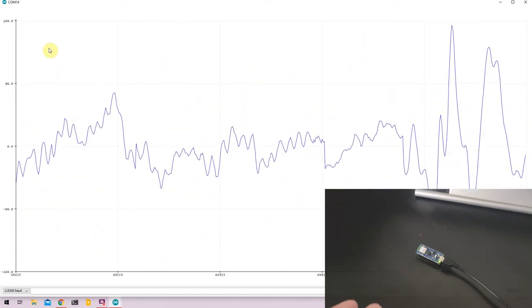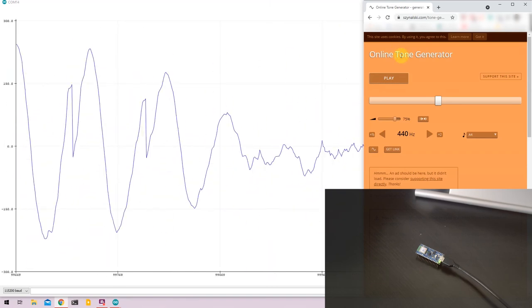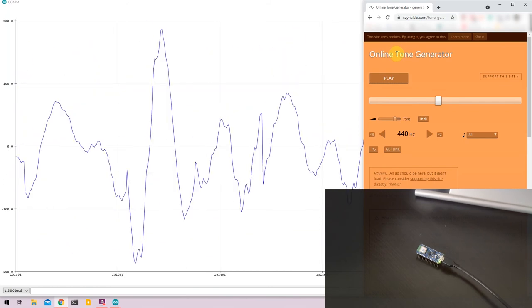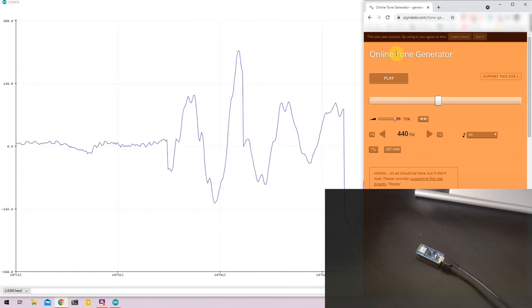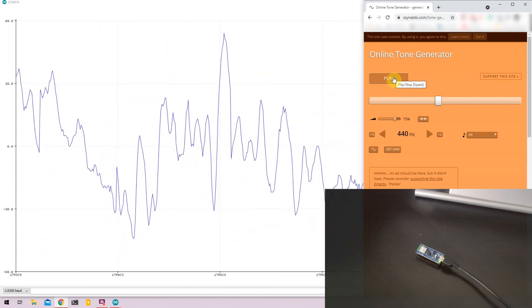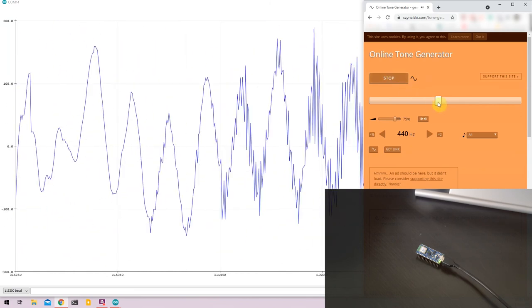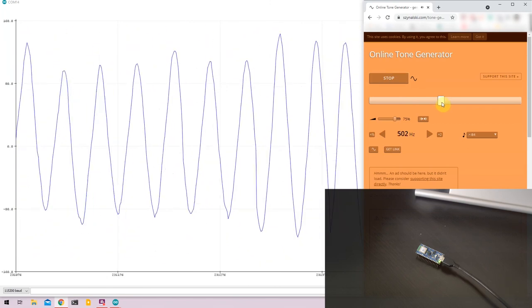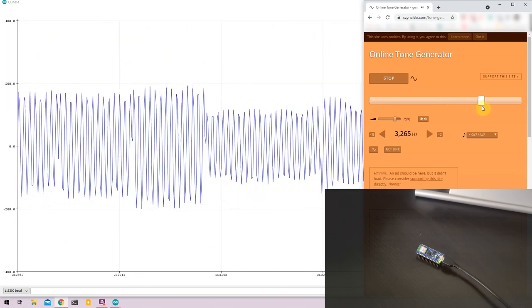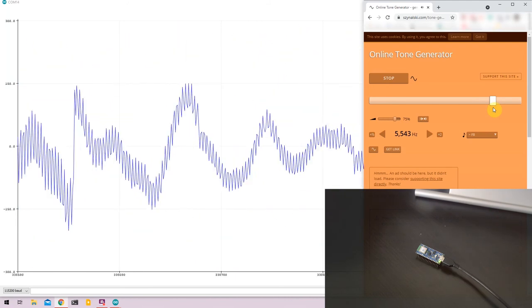To better represent what the microphone can detect, I have an online tone generator open in my web browser. The link to this website will be given in the description below. This website generates sound at a particular frequency so we can visualize it in the serial plotter. Right now it's set to 440 Hz — I'll click play. As I increase the frequency using the slider, notice what happens to the graph. As expected, as the frequency increases, the wavelength in the waveform decreases.